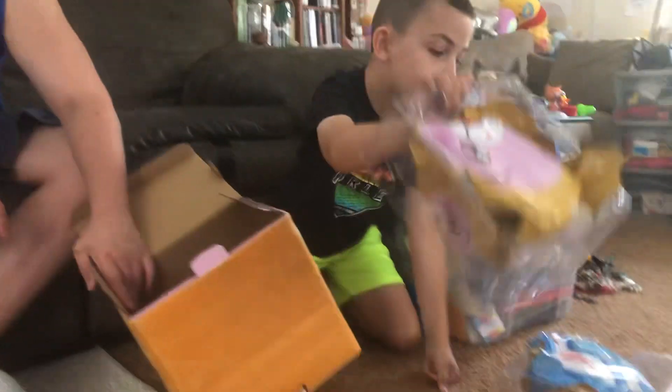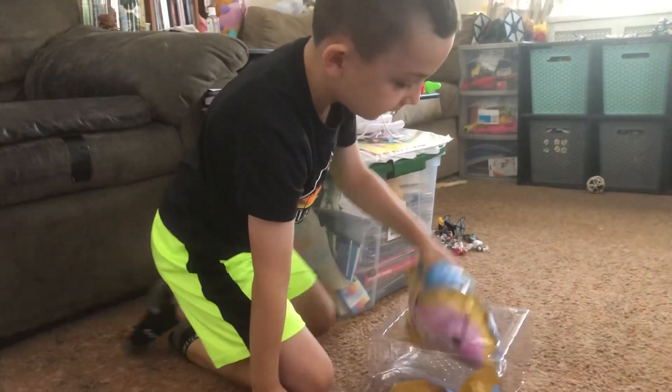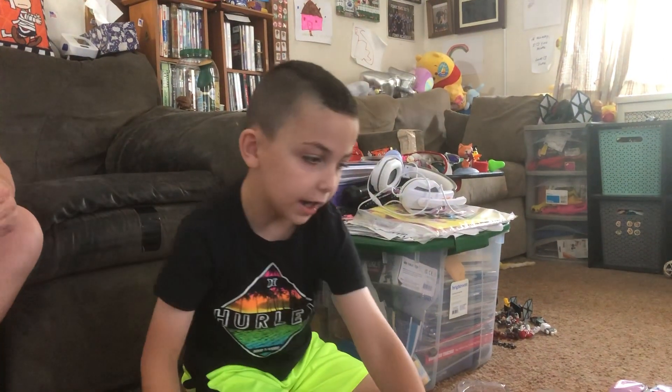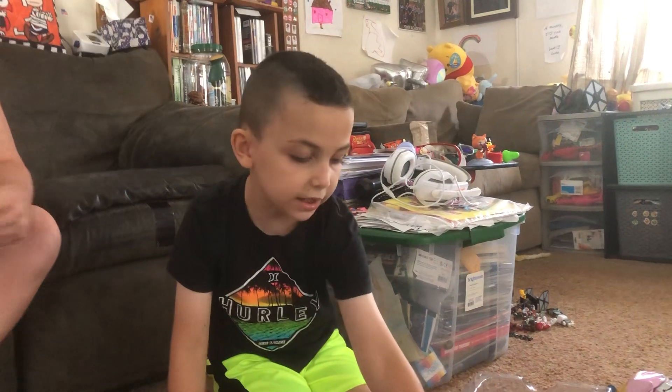Look at all these surprises guys! Let's do the big ones at the end — do those two at the end.